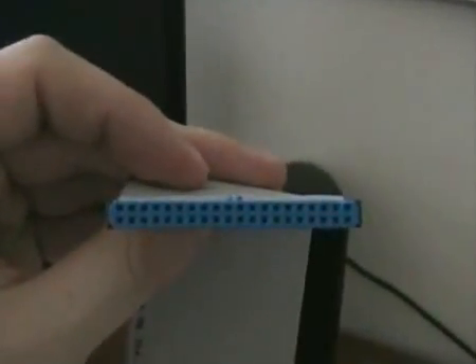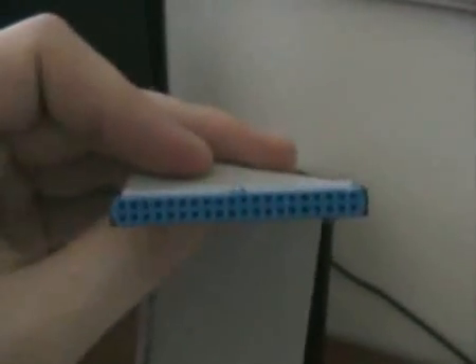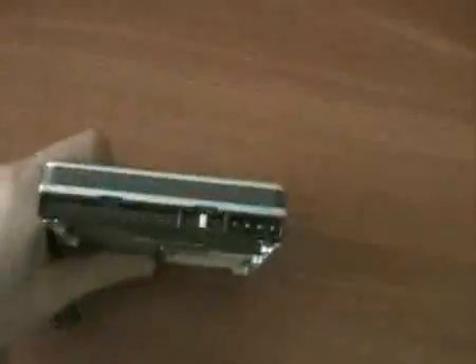Whenever you hook one of these drives up to one of these cables — this is a standard IDE cable — there's usually a blue side and a black side. You'll notice on top there's a spot so that when you plug it in, remember that little space on the port of the hard drive? This means you basically can't get it wrong — it only plugs in one way. The blue side usually goes to the motherboard and the black side goes to the hard drive.